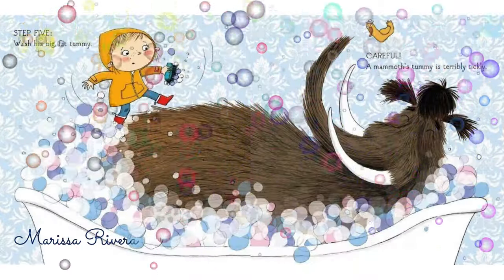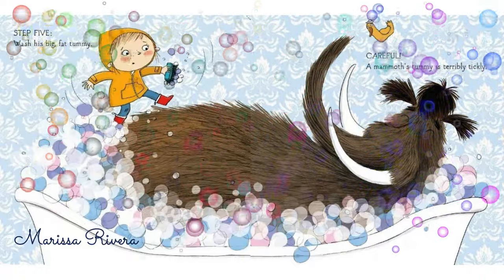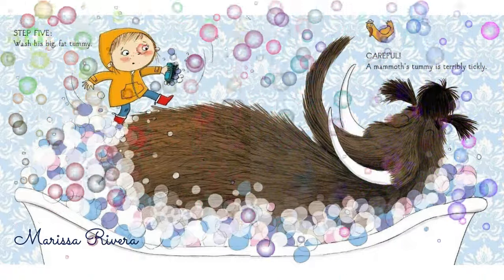Step 5. Wash his big fat tummy. Careful! A mammoth's tummy is terribly tickly.